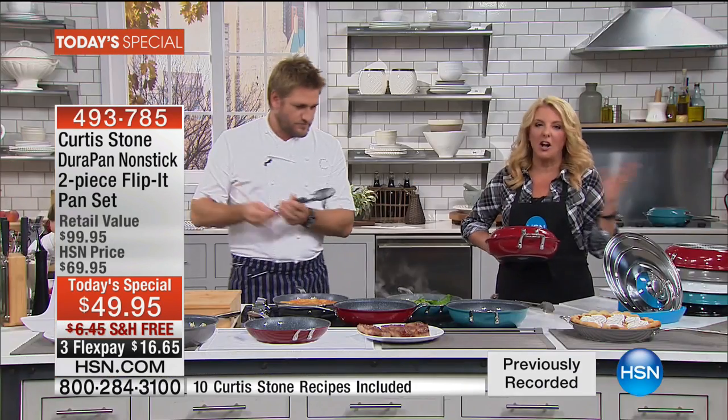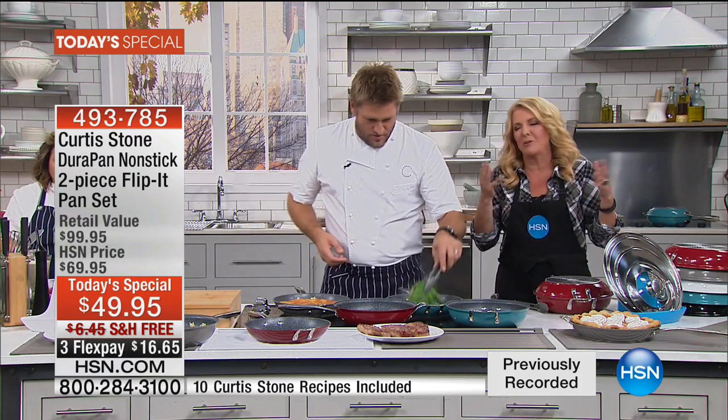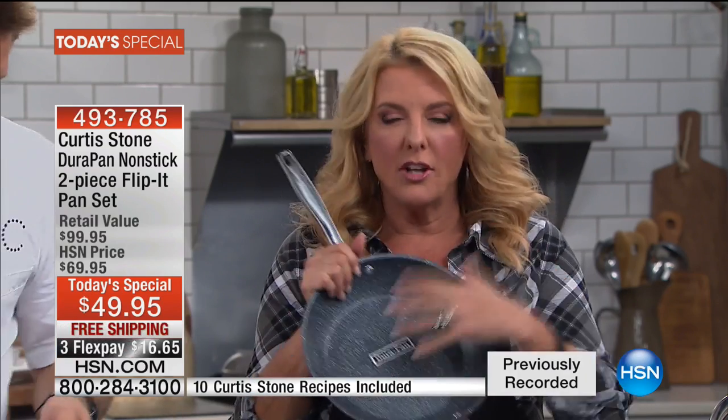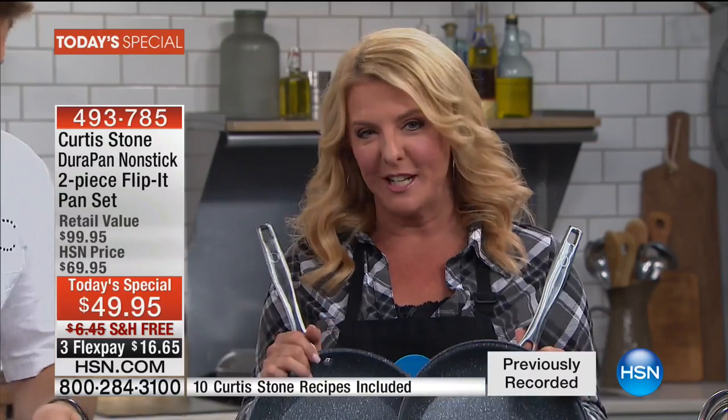You get gorgeous crispness on the top and the bottom without having to turn it over and totally mess it up. Think about an omelet — you're cooking one, you try to flip it, and it doesn't look pretty. A frittata would be beautiful in here. Chef has so many customer reviews, so one of these pans would be great at this price, two would be phenomenal, but the fact they're married and work together — that's what makes it most exciting.